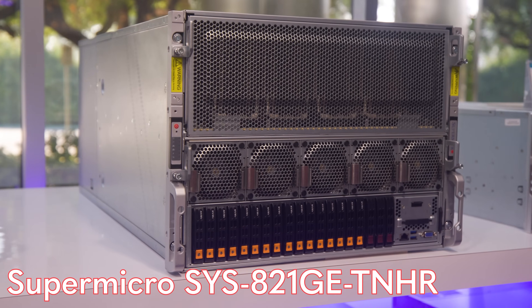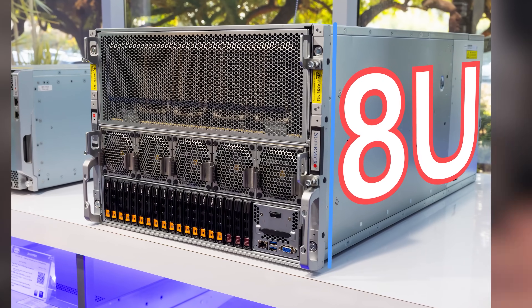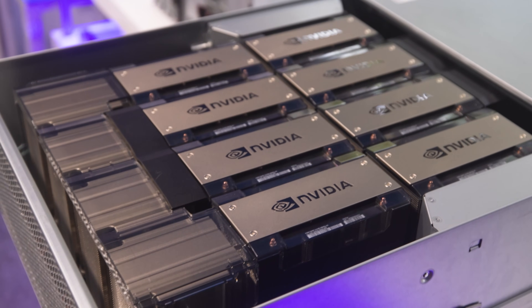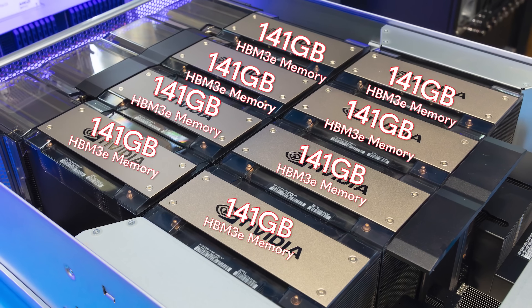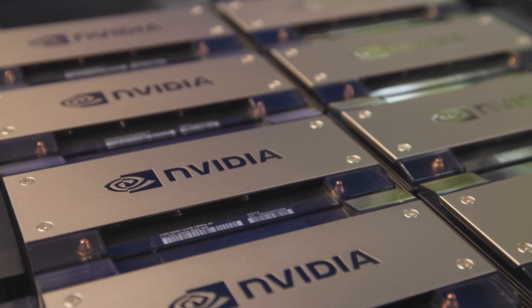This is the Supermicro Sys821GETNHR, also known as the 8U air-cooled GPU server. Inside, we have the NVIDIA HGX H200 8-GPU platform. That means we have the newest Hopper GPUs with over 1.1 terabytes of HBM3E memory on board across all eight GPUs.